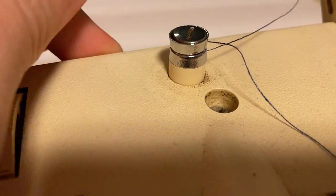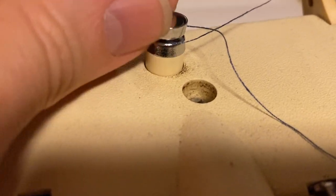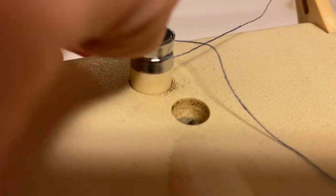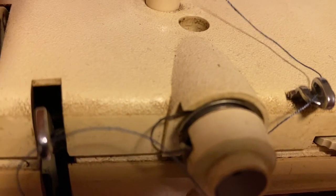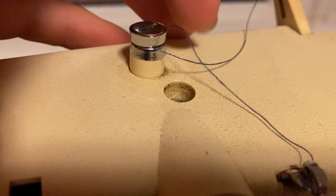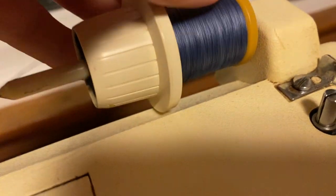A modification was made here because there was a metal spring inside, but it was old and rusty, so that spring was removed — or at least most of it was — and a different spring was put in. So there's not as much tension. The thread is wrapped around here one time, with this one on the bottom and this one on top, then going through this metal loop.